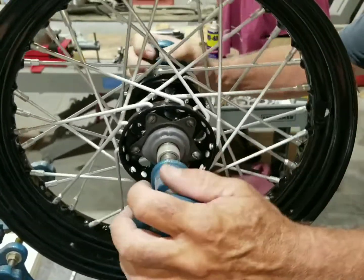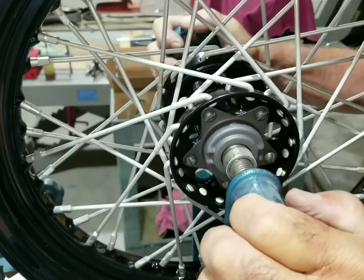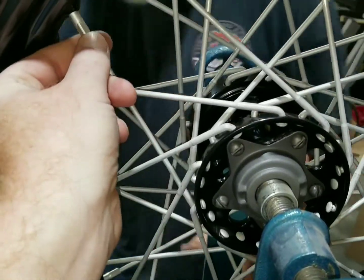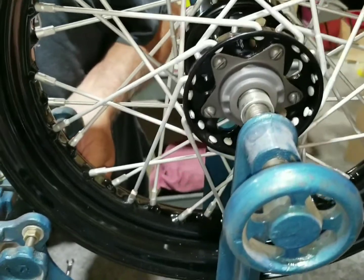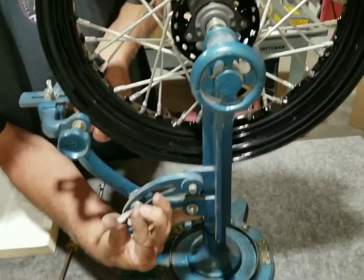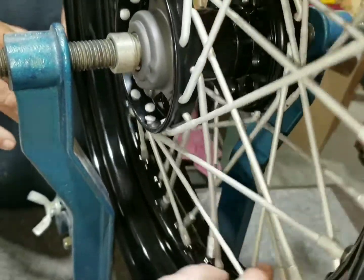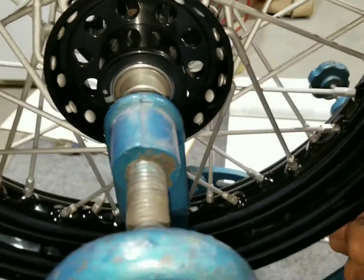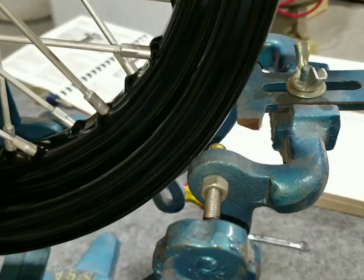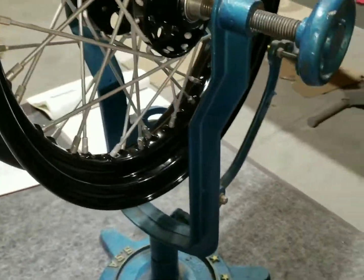We've got the wheel on the truing stand now. The spokes are mostly tightened up all the way around and we're going to use the truing stand to finish tightening them. We did end up backing some out. The truing stand mounts into the hub right through here and the wheel just rotates on it - we're checking for roundness both in and out from the hub and up and down. We're setting up the guide right now to make sure it's centered as a reference point.